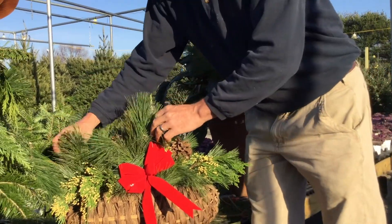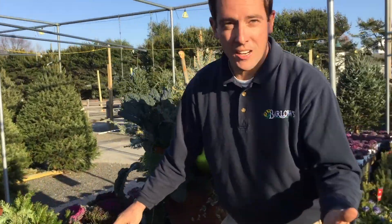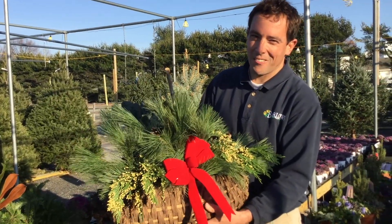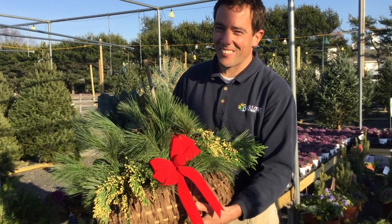They're all on some sticks. So there you go — instead of putting that container into your work shed or garage for the winter, you can put this right on your front porch. Super easy to do, even you can do it! Check back for more of our holiday decorating videos. Have a great day.